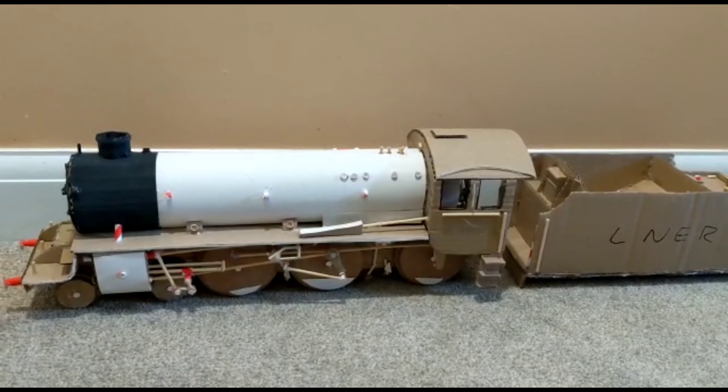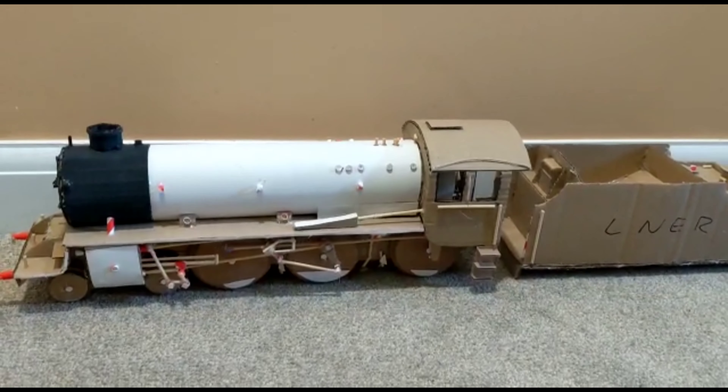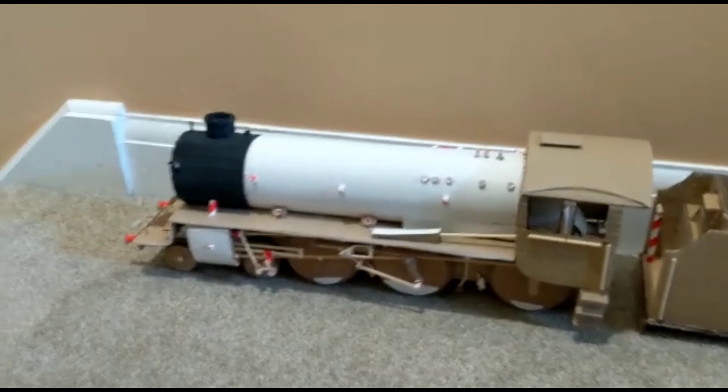Hello everyone and welcome back to the Cardboard Engine Shed. This is sort of a progress report on my two and a half inch gauge cardboard LNER B1.